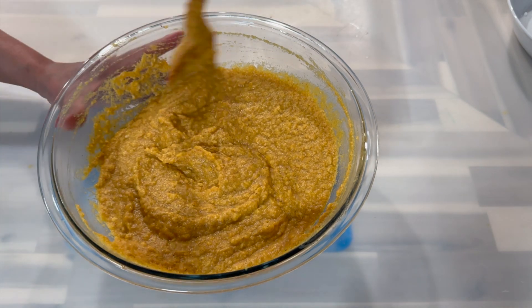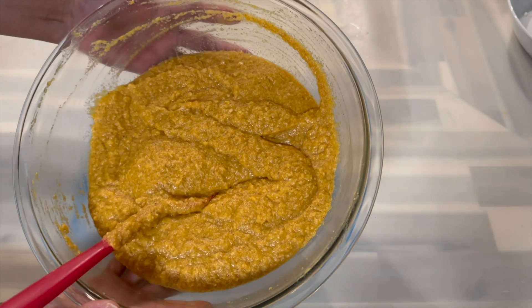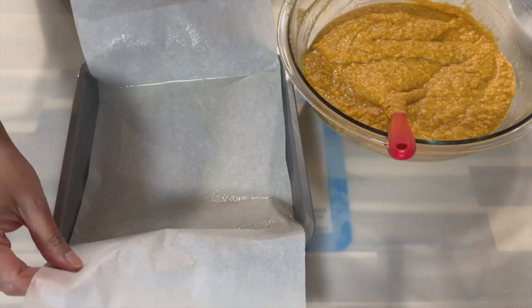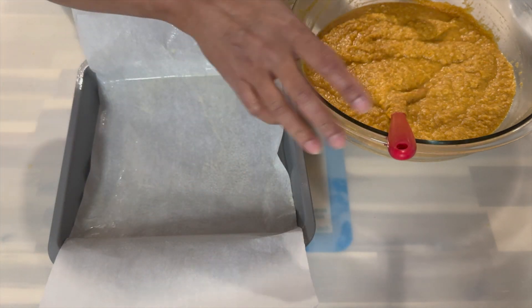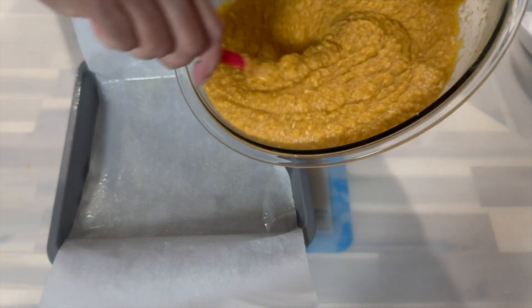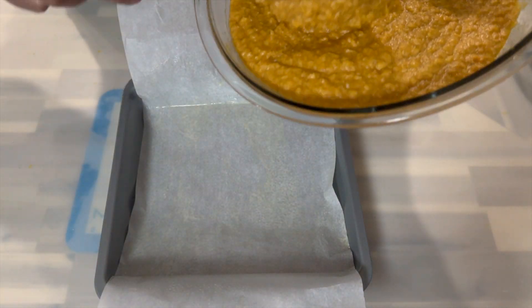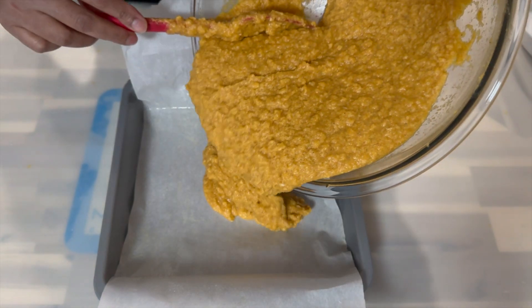So now that the batter has come together, you're just going to taste it to make sure that there's enough sugar for you. If you would like to add some more, then you can go right ahead. Today I will be using a 9 by 9 inch pan that I've lined with a piece of parchment paper. I also went ahead and sprayed some cooking spray on the parchment paper just for easy removal.